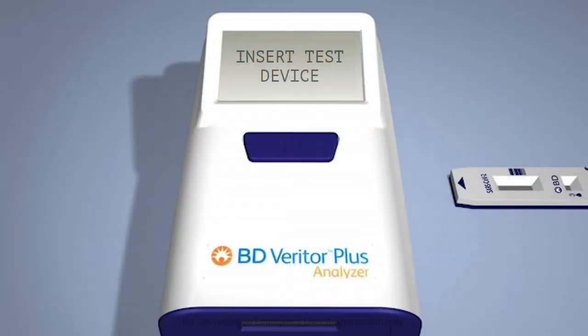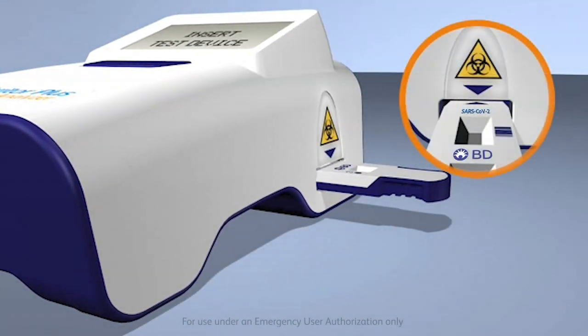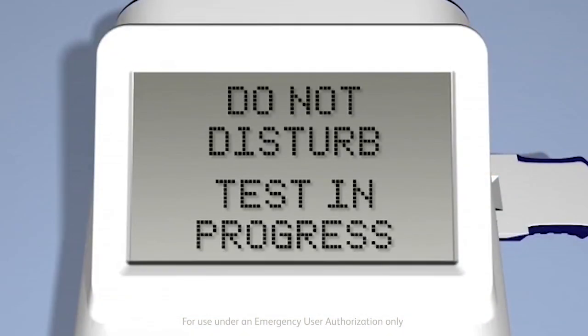After adding the specimen, be sure to keep the test device and analyzer horizontal to avoid spilling the specimen, and insert the device into the slot on the right-hand side of the analyzer. The system's unique keyed feature ensures that the device can only be inserted the correct way. Once the device is inserted, the display window will show "do not disturb test" and progress.